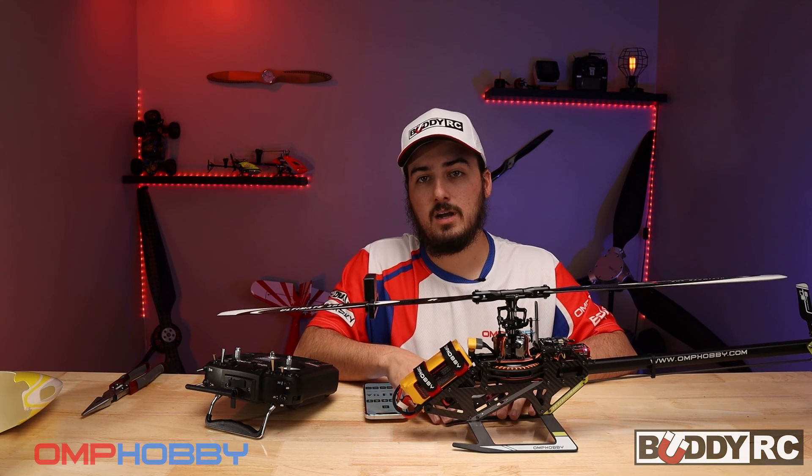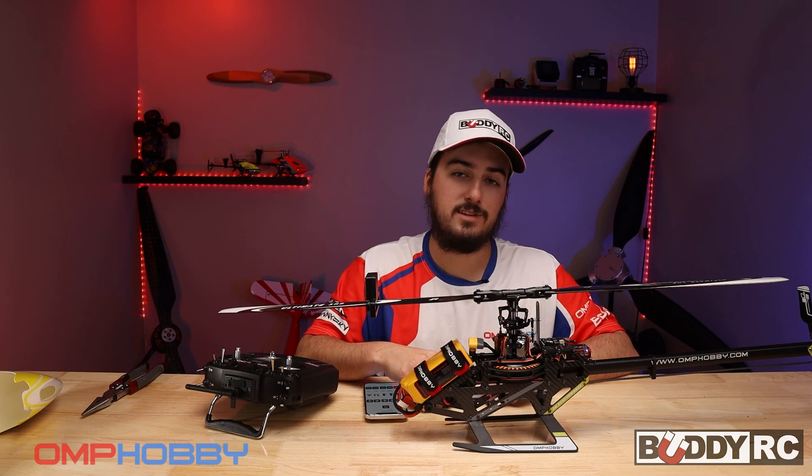Don't forget to like, subscribe, hit that bell notification, and we'll see you on the next one, guys.